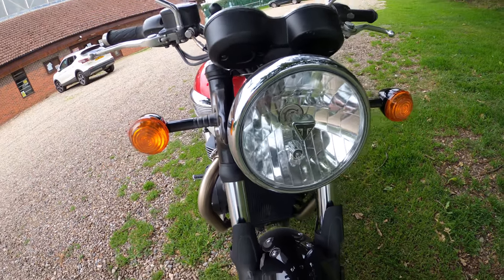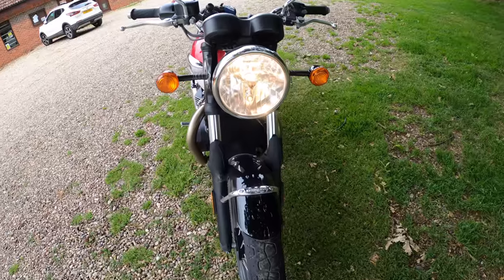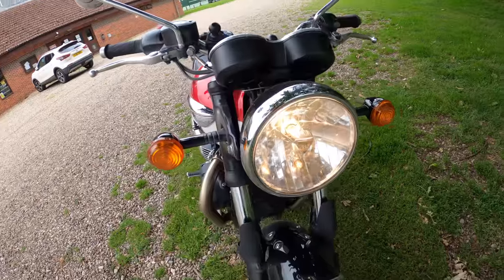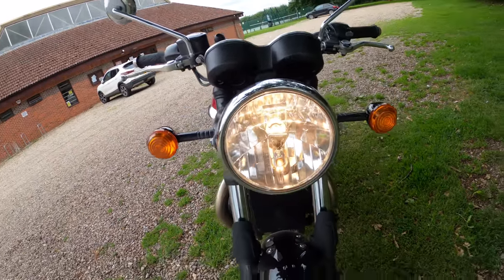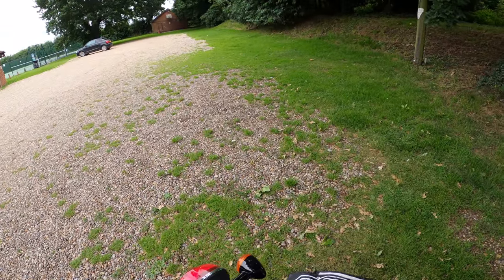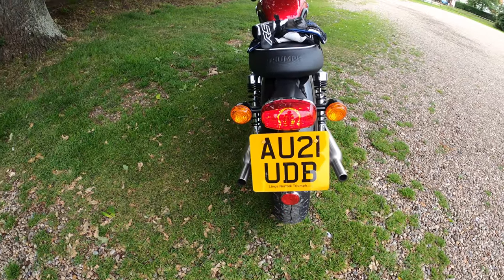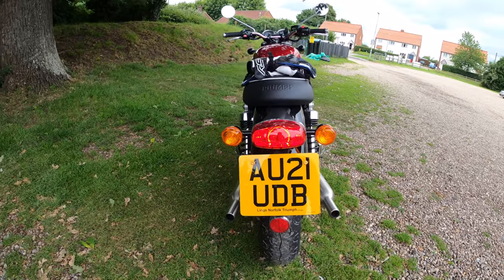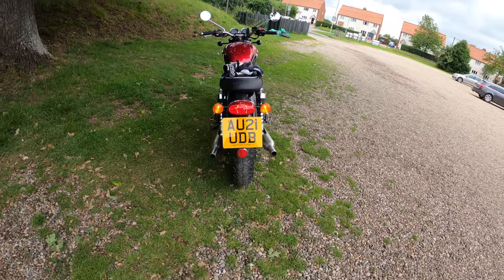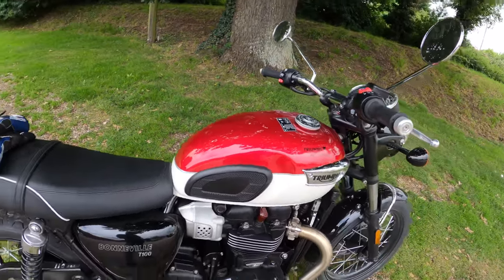I'll turn the lights on. I believe the front headlight looks like a halogen bulb rather than LED, but I believe the rear light is LED. I quite like that horseshoe effect on the rear light — very nice. It looks lovely from the rear as well.